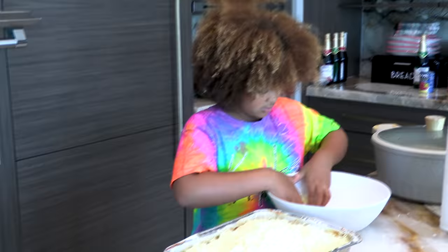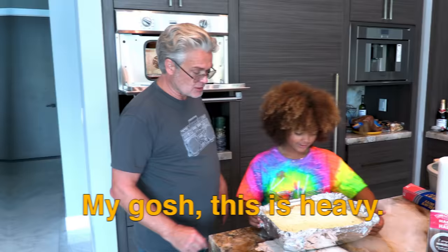Now that should be done. Let's put this beauty in the oven — oh no, looks good. Should we put it back in?